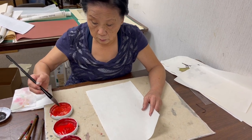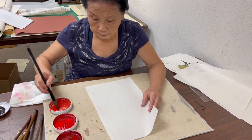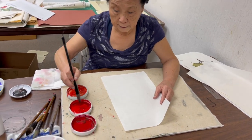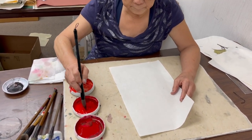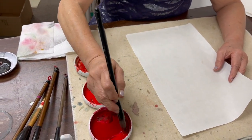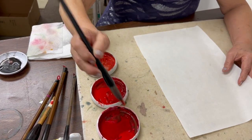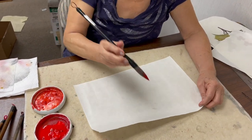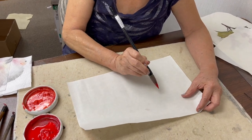I load vermilion first, then red, and then the dark red, and I blend. Then I turn the paper sideways to do the body of the candle.